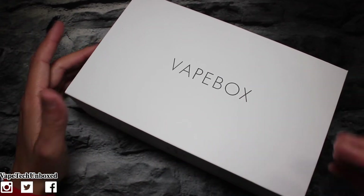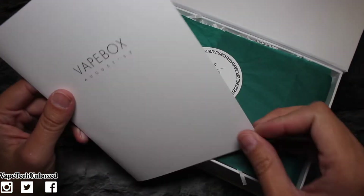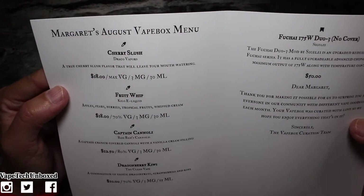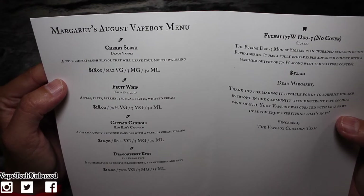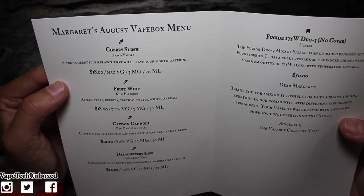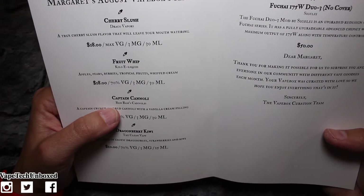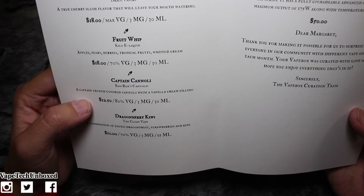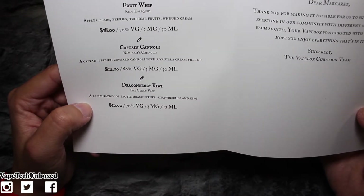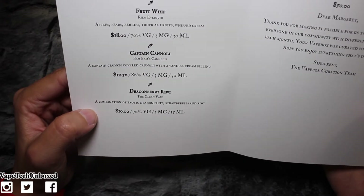The vape box is a very clean white magnetized box, with 'Vape Box' on top. Opening it up, on the inside we have our menu for August 2017. The menu lists: first, Cherry Slush — a true cherry slush flavor that will leave your mouth watering, 30ml bottle. Then Fruit Whip — apples, pears, berries, tropical fruits, and whipped cream, another 30ml bottle. Then Captain Cannoli — a Captain Crunch-covered cannoli with a vanilla cream filling. And Dragon Berry Kiwi — a combination of exotic dragon fruit, strawberries, and kiwi, a 15ml bottle.